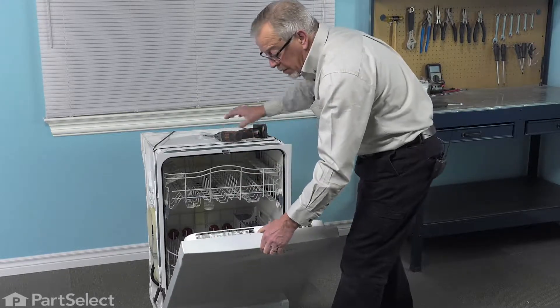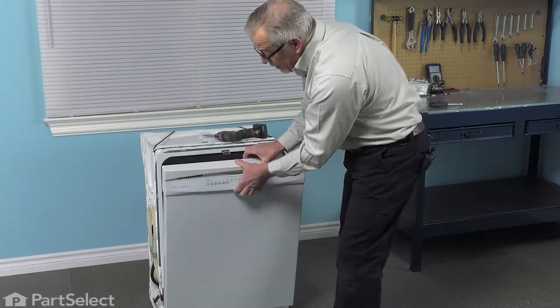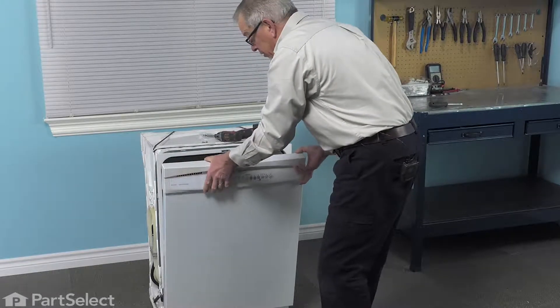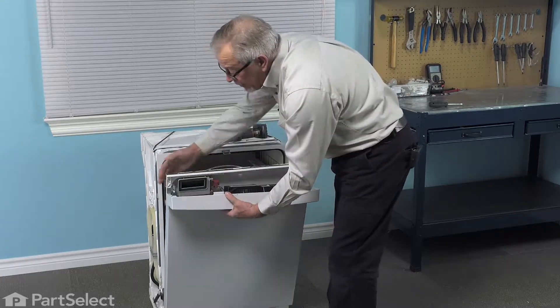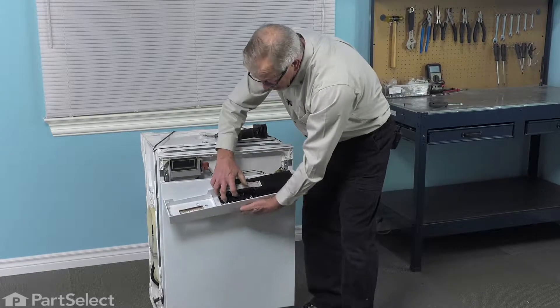Just support the console through the door and remove the last screw and you should be able to just manipulate that control panel enough to free it from the front panel and the inner door panel. Then tilt it over.